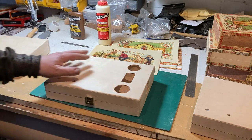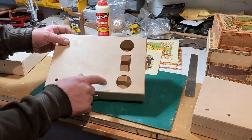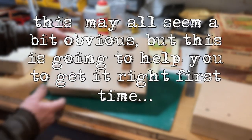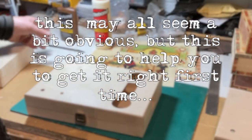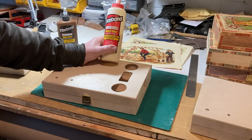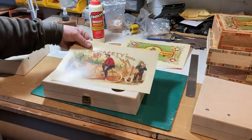Just a few tips on putting the decoration labels on. It's best to do all your cutouts in advance. As you can see, we've got the pickup, sound holes, jack, and a volume cut out, along with a through-neck slot. We found the best way of doing this is to use Titebond liquid hide glue — we have used the regular Titebond but it's a little bit wetter.